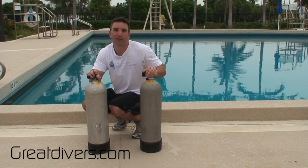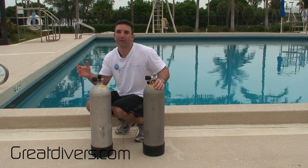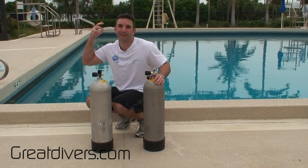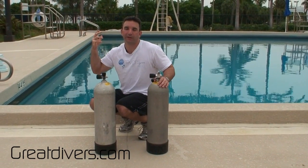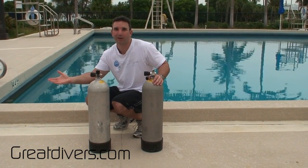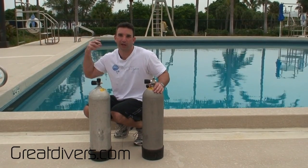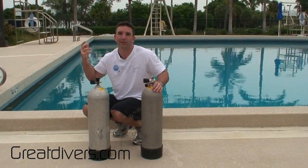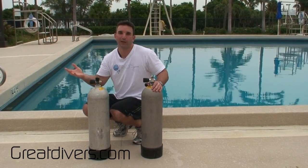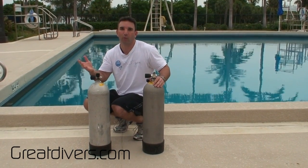They're both aluminum cylinders. The reason I want to talk about these cylinders today is because when you go diving you're going to be consuming the gas inside your cylinder. At the beginning of the dive, because you have a full cylinder, you're going to be a little bit negative — sinking a little. Towards the end of the dive, because you've consumed the air, you're going to tend to float a little bit. I wanted to illustrate the difference in buoyancy with these two cylinders.